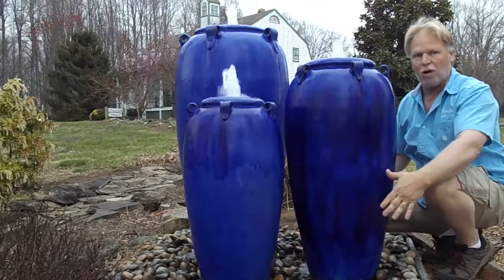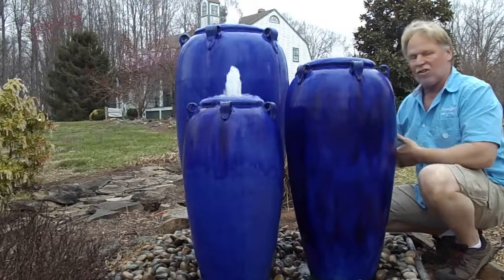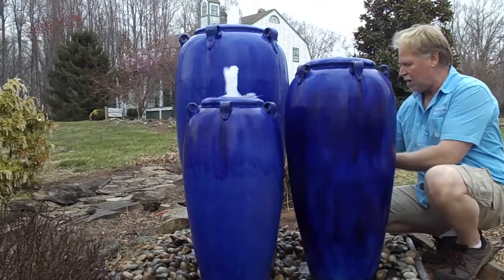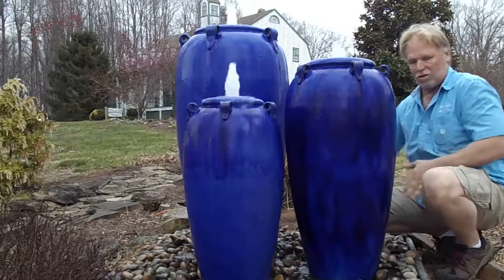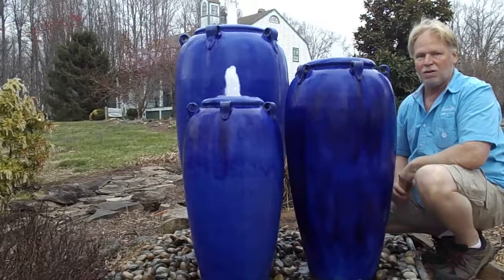This is a four by four square basin — it's the only basin that we have found that will work with this set of three. If you watch the installation video on our website, you'll see how it's installed. There'll be cinder blocks down in the basin under the grate, under each of these jars, so each jar has two cinder blocks that support directly under the grate. If you have any question about that, you can call us too.